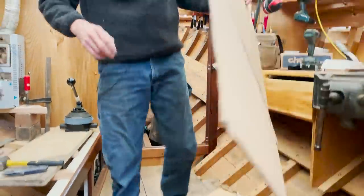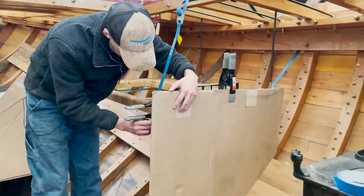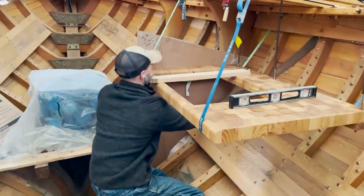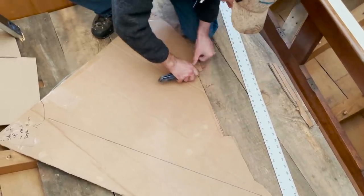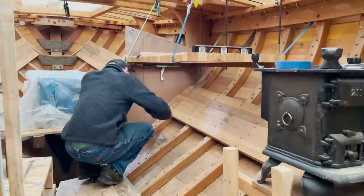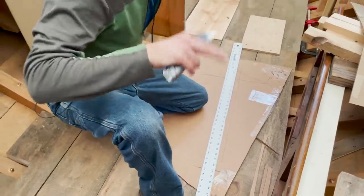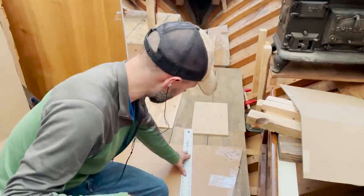Couldn't do that on a finished sole now, could you? This is the top, but I want to cut it down from the top a little bit. And I'm going to cut the rebate. I don't really care if this is perfect or not, because when I cut the rebate in the top, I'll just tweak it an angle ever so slightly to match. So it's not a big deal.